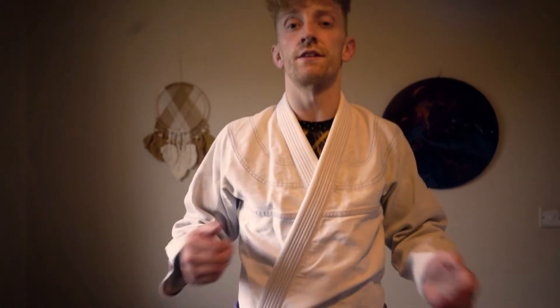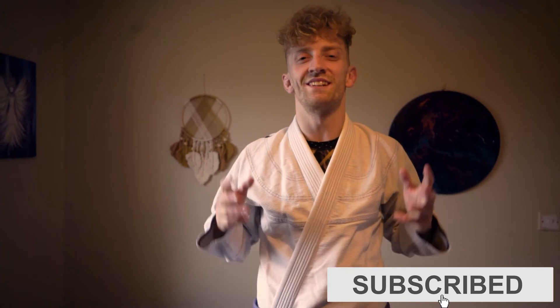There it is people. If you found this at all useful, please like and subscribe. I'll see you next time.